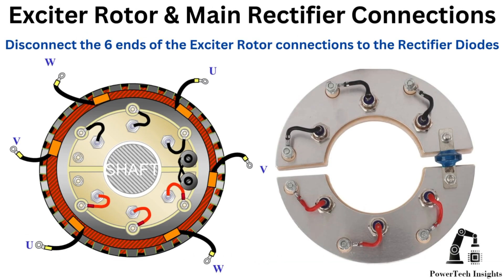Exciter rotor and main rectifier connections: disconnect the six ends of the exciter rotor connections to the rectifier diodes.